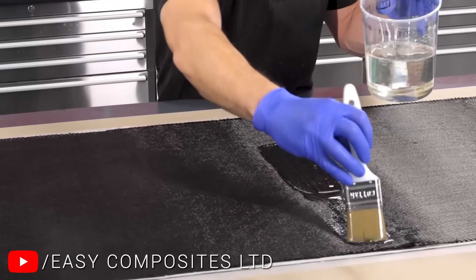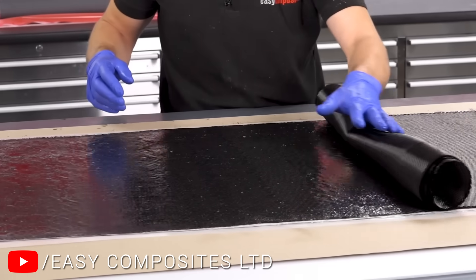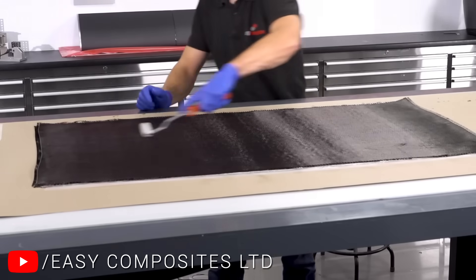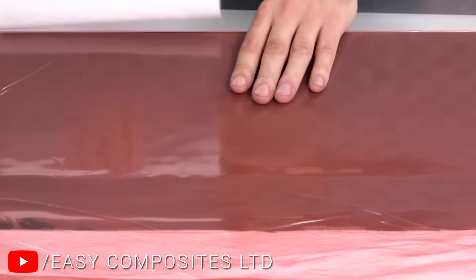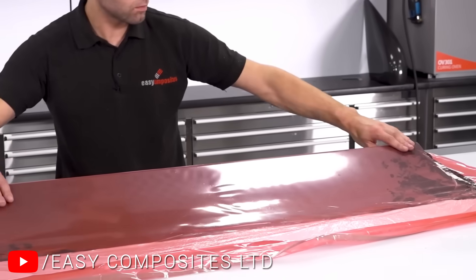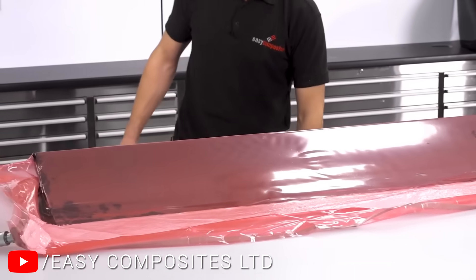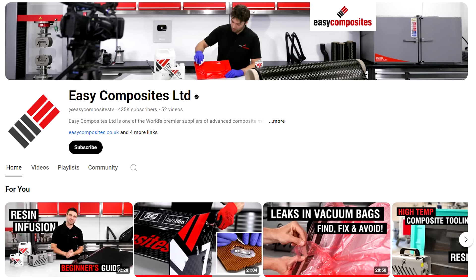Carbon fibre parts are created by combining the carbon weave with epoxy resin. The resin permeates the weave, with layers of the two built up until the desired thickness and strength is achieved. The important thing to understand is that the epoxy resin is a thermoset, meaning two components are mixed together before a chemical reaction makes them cure and harden. Because of that, vacuum bags and even autoclaves are used to ensure all oxygen is removed, there's no voids, and the resin sets exactly how it's meant to. If you want to learn more, I'd highly recommend the Easy Composites YouTube channel, from which the footage you just saw came.